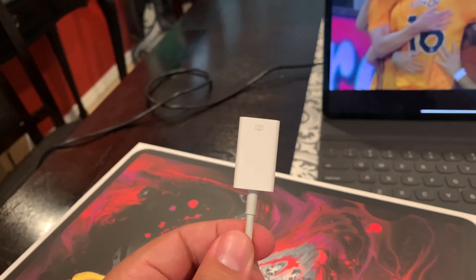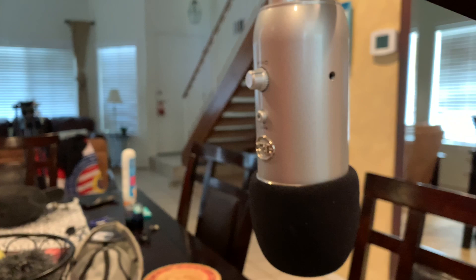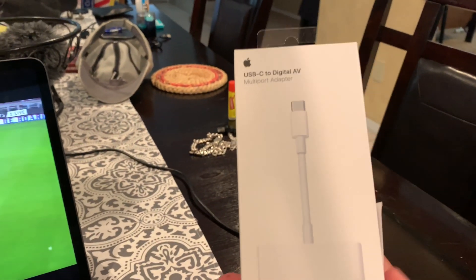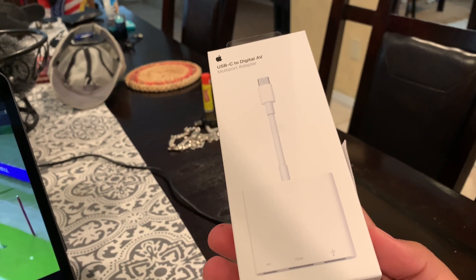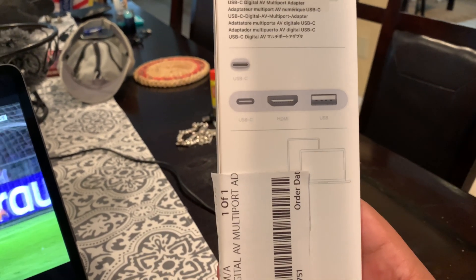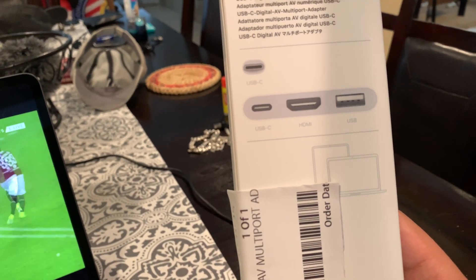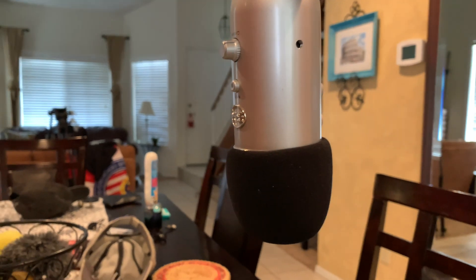The problem is if you use this, the iPad won't detect it. I found out why — the Yeti draws too much power. So I had to do some research and found out that you have to buy this other adapter instead. I thought it was just to run your iPad to a television because it has HDMI, but it's also to power your iPad, connect a USB device, and connect to a TV.